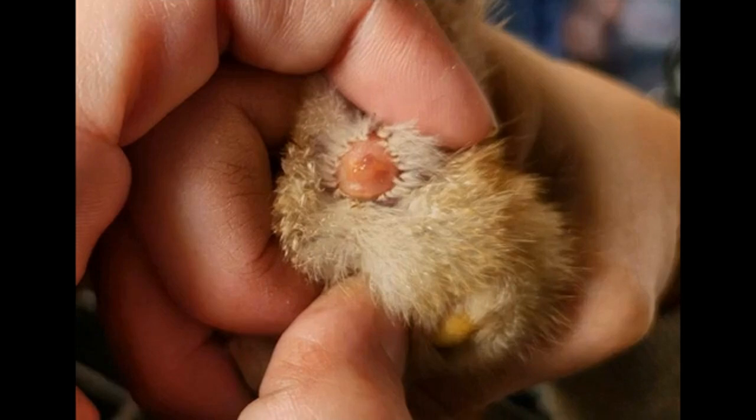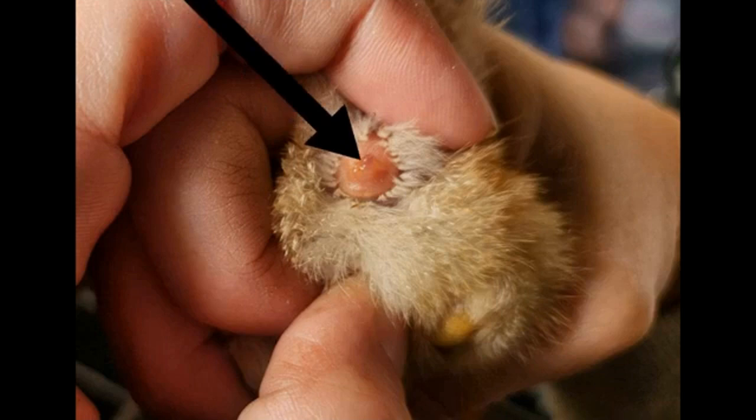After stretching the vent open, the first thing you're going to see is the male chick has a Y shape. After that, you will see a pimple protrude — I like to call it a pimple, but it's basically just a little bubble. You can see that right here. So the little guy we have now is a male, and we're going to go ahead and band his leg.